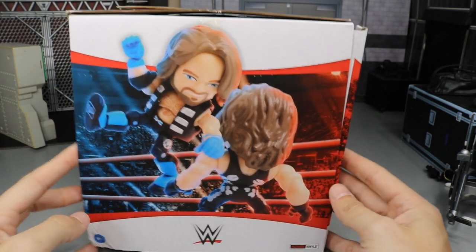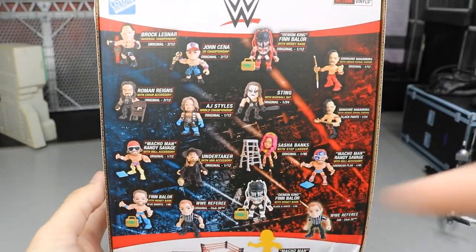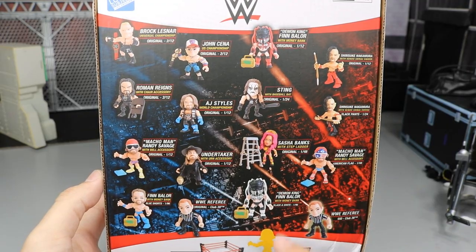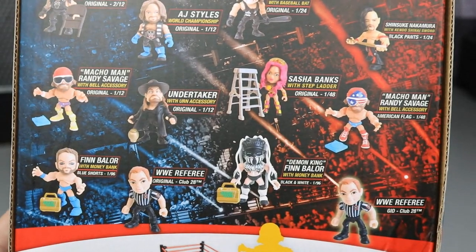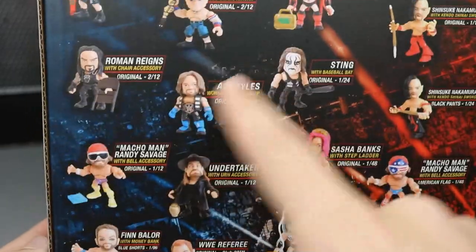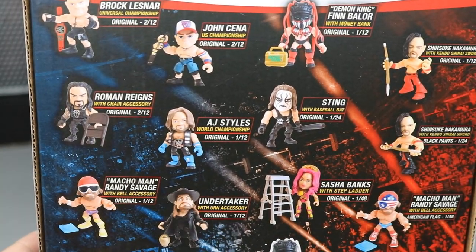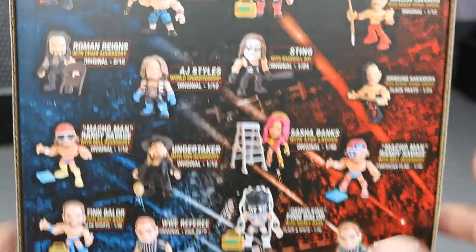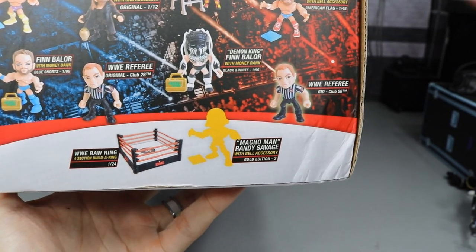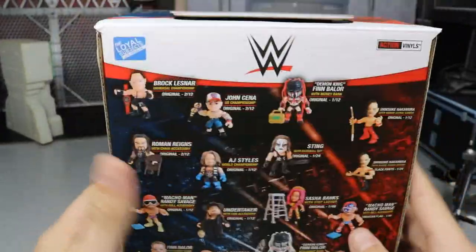The box has an awesome shot of AJ Styles and Sting on the side. On the back you can see all the different superstars available: Brock Lesnar, John Cena, Finn Balor, Shinsuke Nakamura, a black variant Shinsuke, Macho Man in his USA attire, a referee, a black-and-white demon Finn Balor variant, an Elimination Chamber Finn Balor, Undertaker, AJ Styles, Roman Reigns with a chair, and Sasha Banks. At the bottom it says Macho Man Randy Savage is the special gold edition with a bell accessory, and if you collect all the ring pieces you can build the full ring.